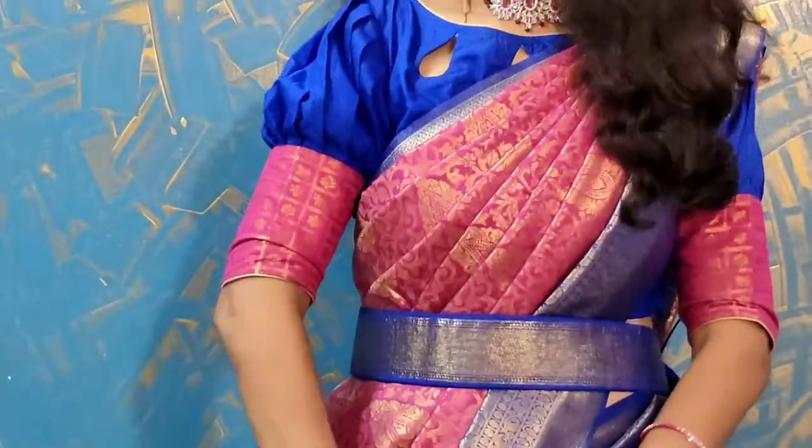This saree is a blue and pink combination. I bought this saree for 3000 rupees. I like this saree very much.